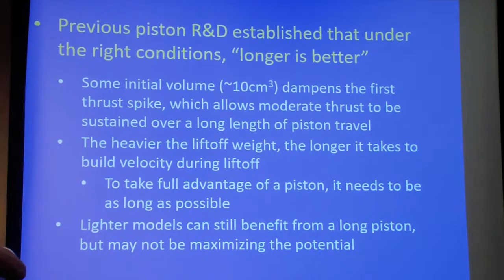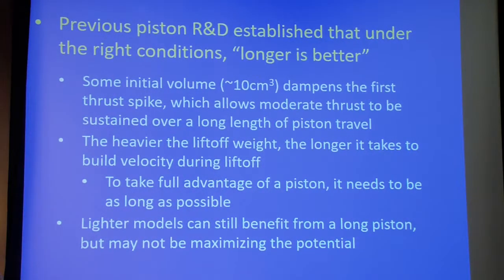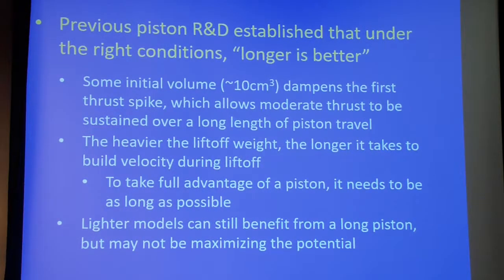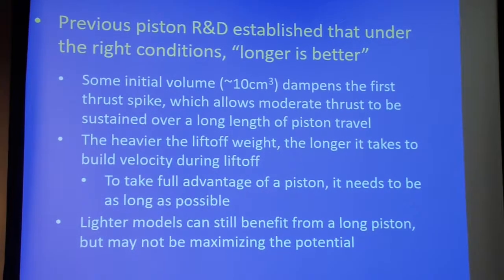I want to stress that one of our earlier research projects proved that you get more impulse through pistons. This is not just recapturing lost energy off a blast deflector or something like that. It actually can turn a B motor into C impulse class performance. So what we're trying to do here is spend more time on the piston to cheat the physics and get more augmentation of pressure building.